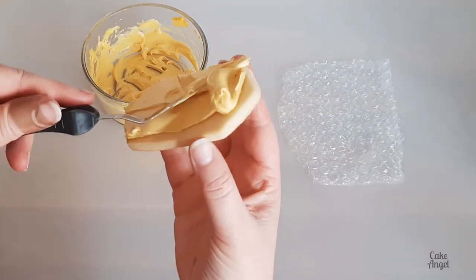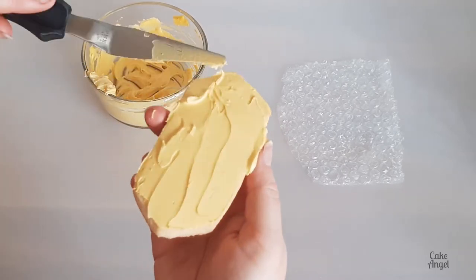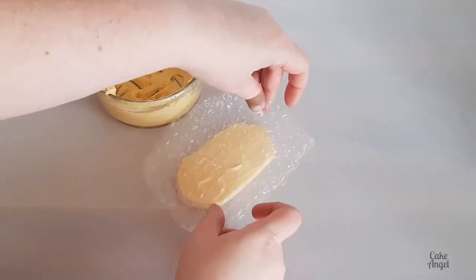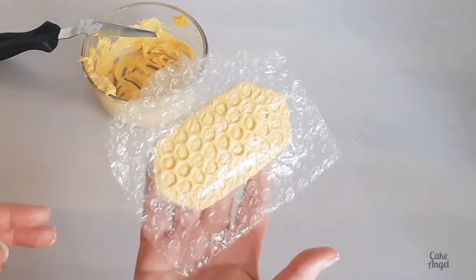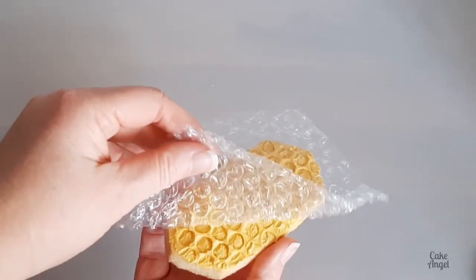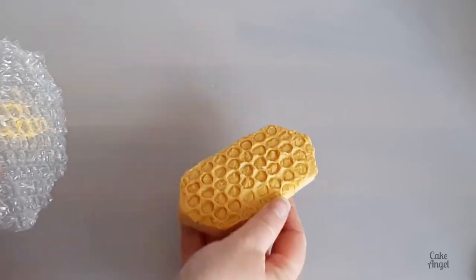All I'm doing is spreading some thick consistency royal icing onto my cookie, and you can see I'm not being shy about how much I'm putting on here. You want to make sure it's thick enough that we can actually get some indentations from our bubble wrap. All I'm doing is placing some clean washed bubble wrap on top. We're going to let it sit and dry for about 24 hours and then you can peel it off. And look how great that looks with all those nice details for our honeycomb.